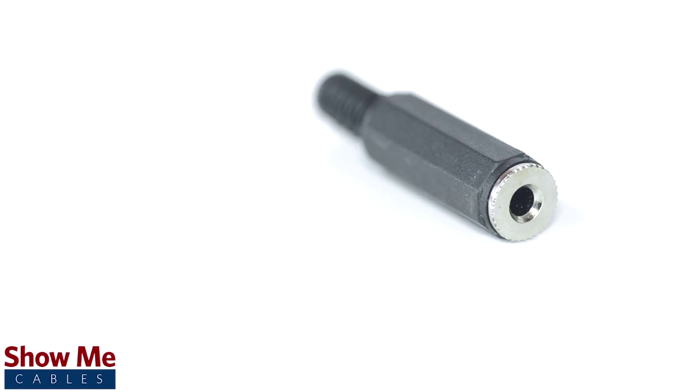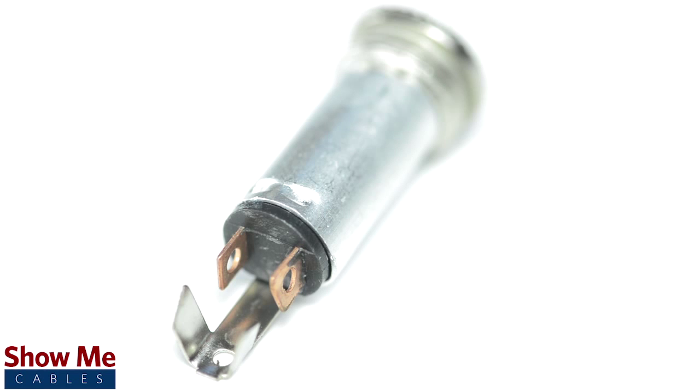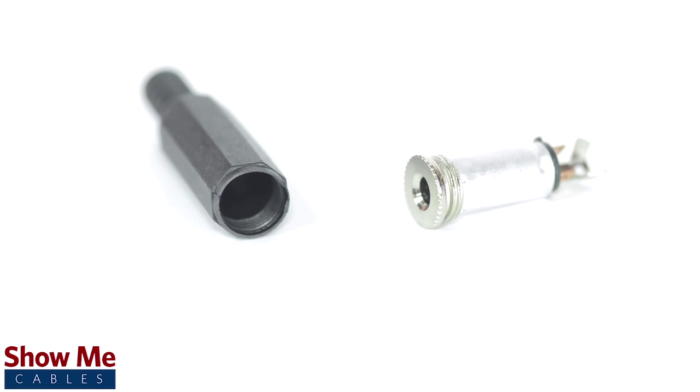This connector contains an all metal jack and soldering points. The plastic shell and strain relief protect the solder points on the connector.